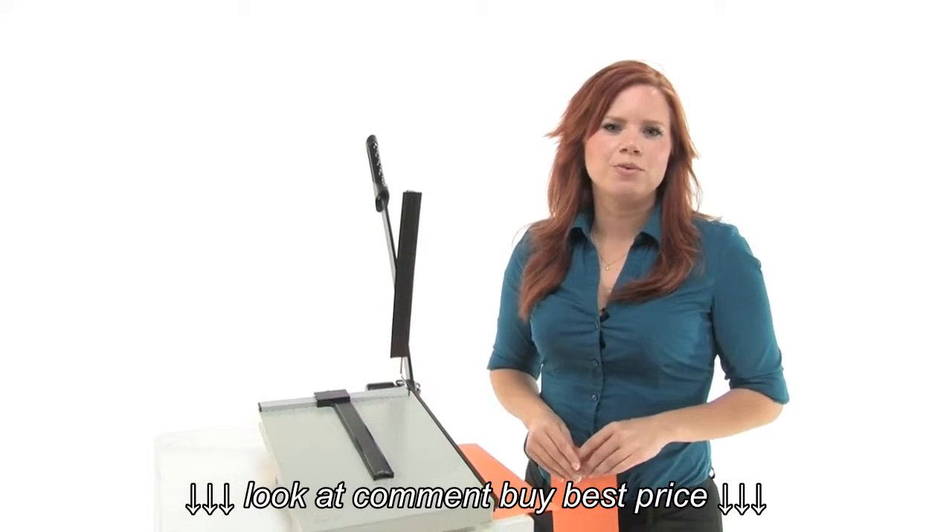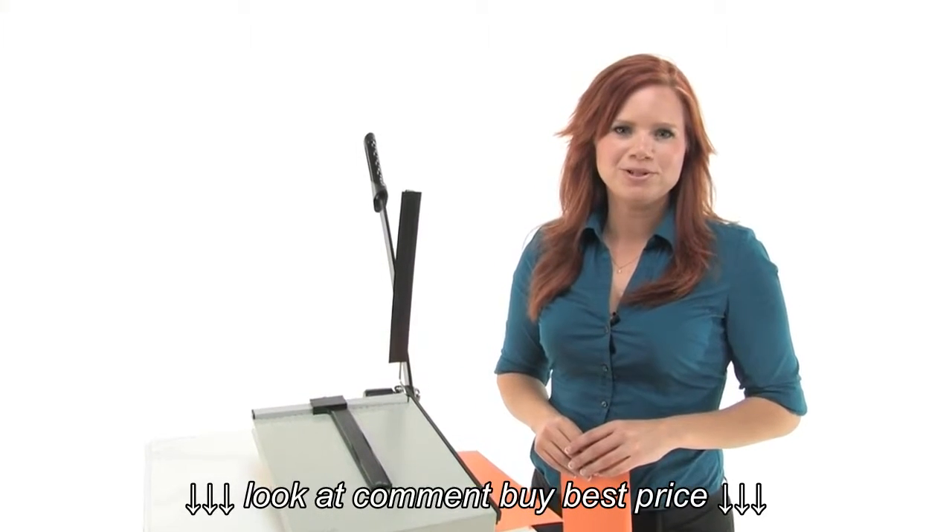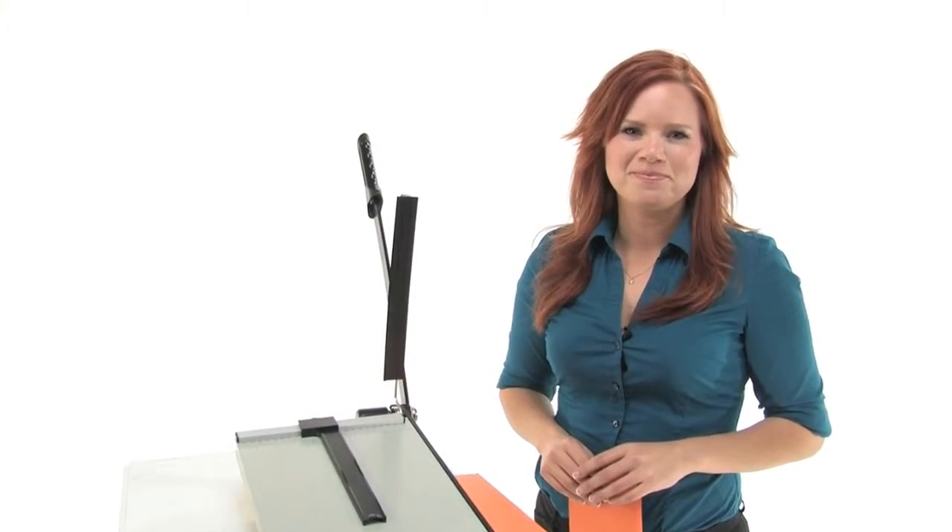There are other trimmers out there, but with Dolly you're getting over 80 years of experience. These trimmers will last you a very long time.